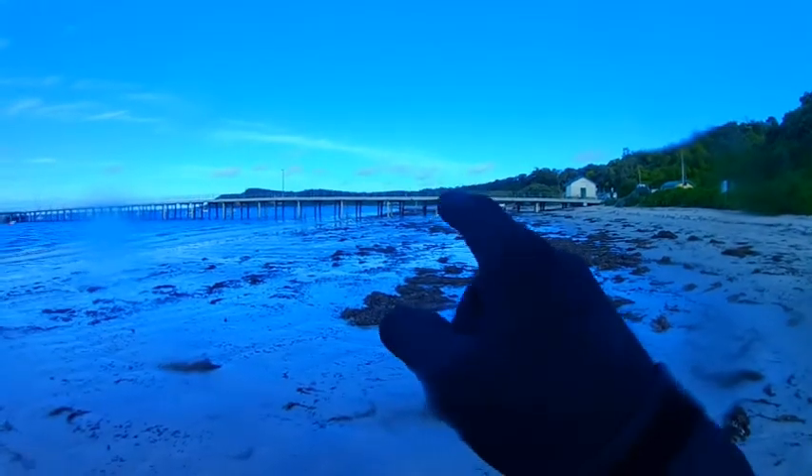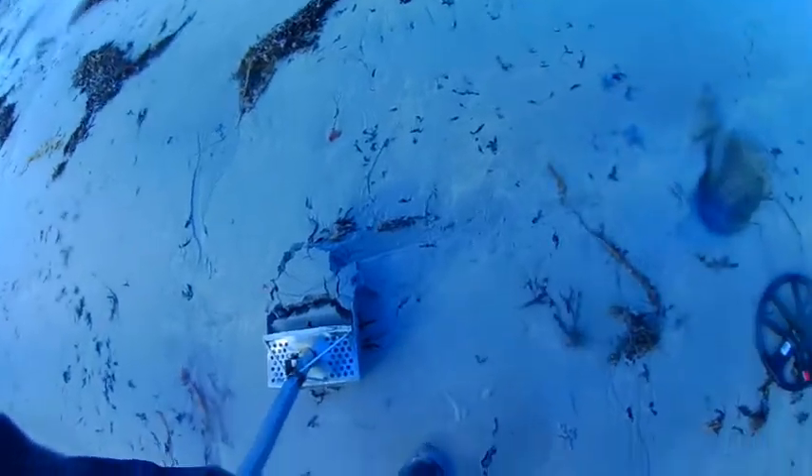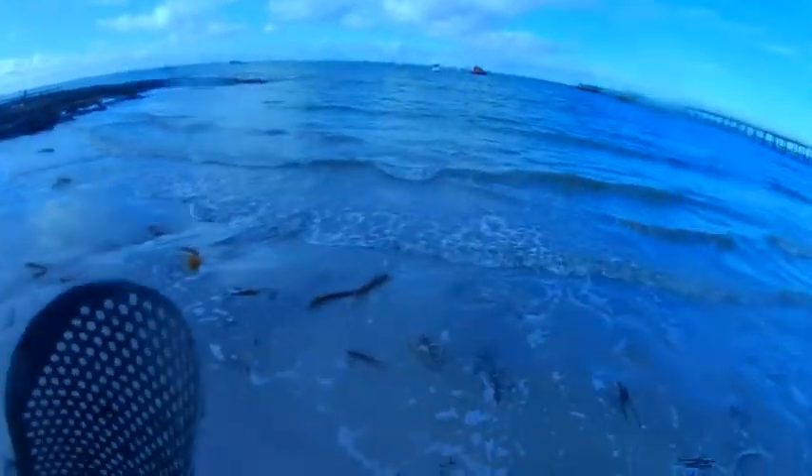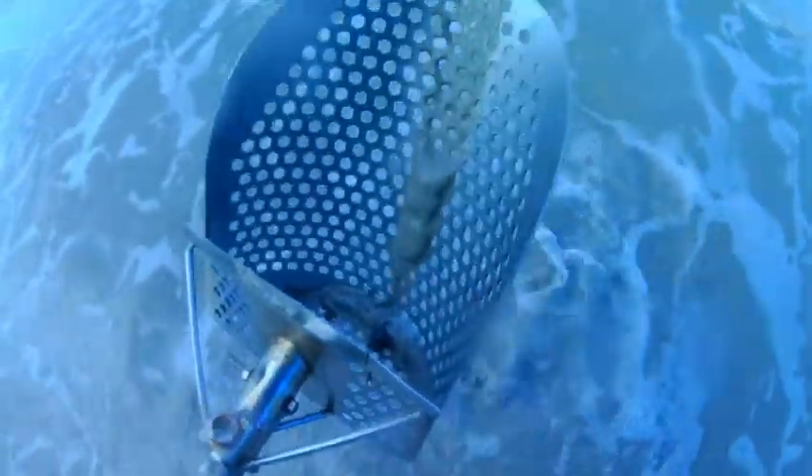I'm on my way out now. Got a signal at 19 — I have it in the scoop. Every time I take a scoop out it seems to get deeper. I've got a feeling they're going to be sinkers. God damn. Walking out up here, heading to the car park. Got a signal in the dry sand at 16. A bit of aluminium, crap. Still walking out — got a signal at 17. Rubbish. Looks like a pool tab.